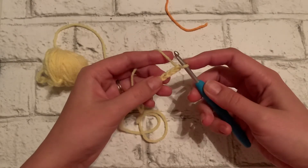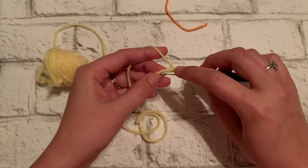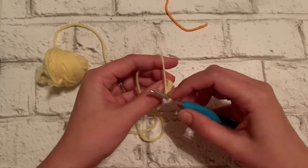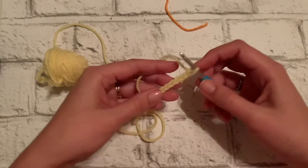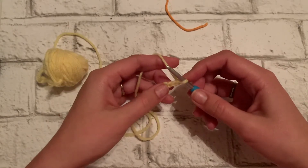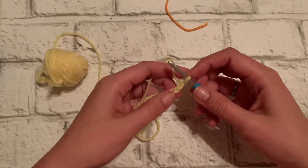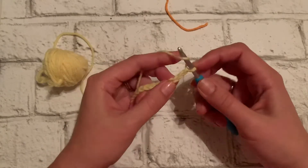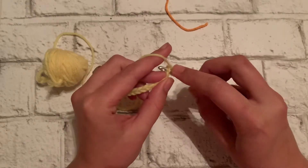And if you decide you want to do a treble, start in the fourth chain from the hook. This just helps you to get the height that you're looking for. In videos to come, I'll show you more decorative stitches to use for your shawl so you're not just doing the same thing over and over again. But if you're a beginner, I would say just start with a double crochet.